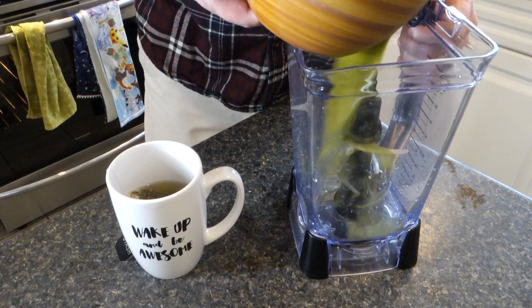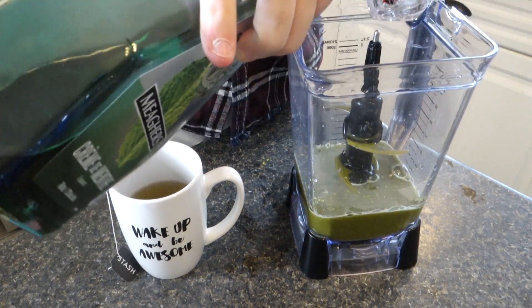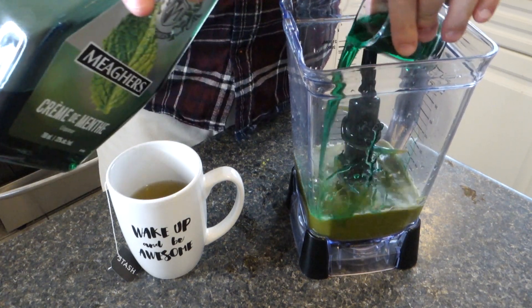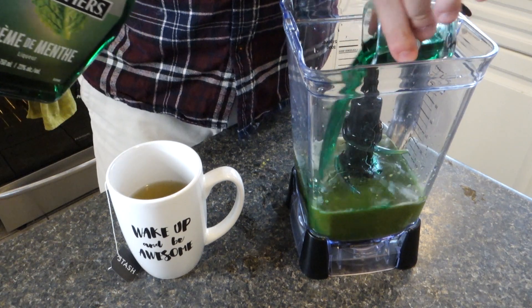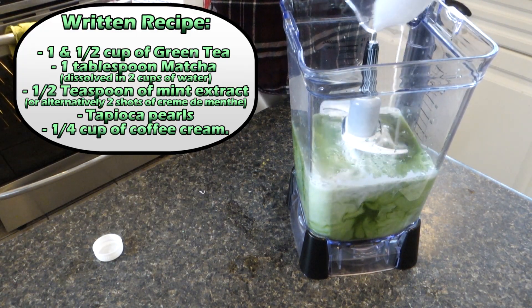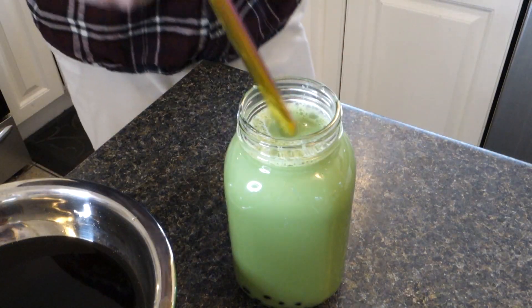I have a crème de menthe alcoholic beverage — this might be tricky to get depending on where you live. I'll pour two shots because I love this drink. If you can't get it, or want a virgin version, go for half a teaspoon of mint extract and a quarter cup of cream. Mix well and add your bubble tea at the end so you can slurp up some Nino.